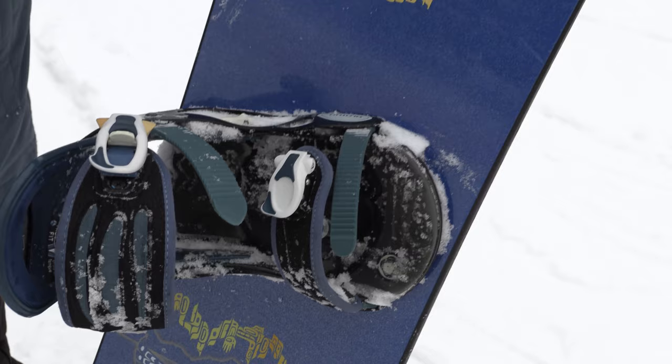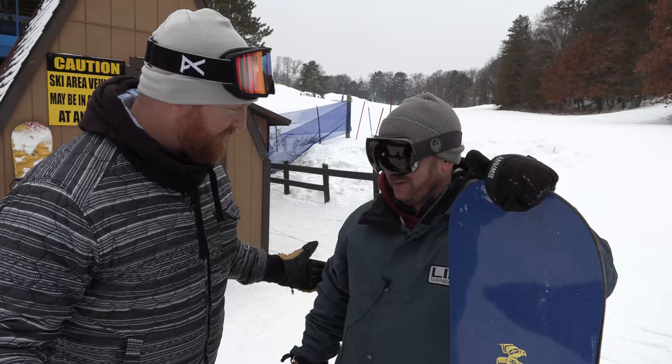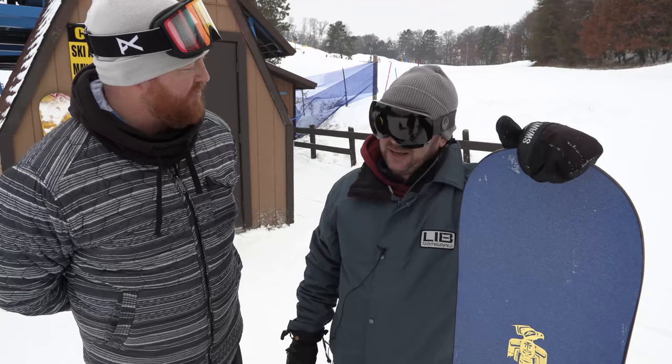Back in the day, Jim Rippey was one of everyone's favorite snowboarders. Backflip King — he was one of the first guys to ever backflip a snowmobile. I think he's a preacher now. Pastor Jim Rippey. Where's he out of? Mammoth? Utah, I believe.